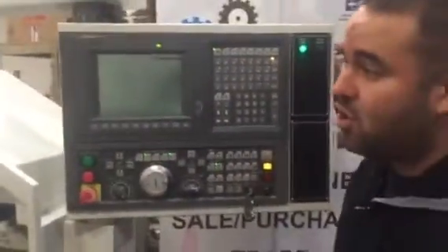If you have any questions about this machine or any other machine, you can visit us at machinestation.us or give us a call at 909-919-9600. Thank you for watching.